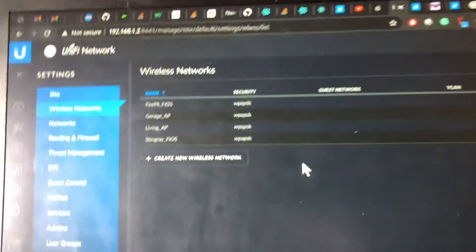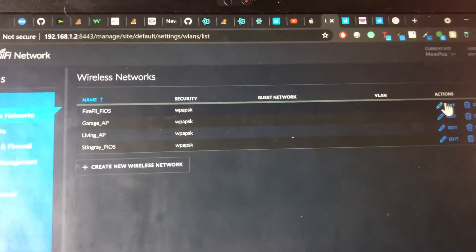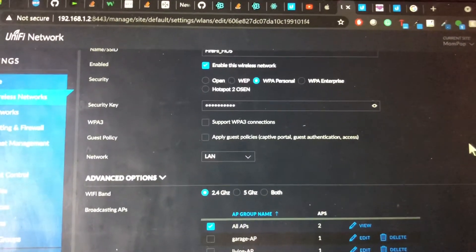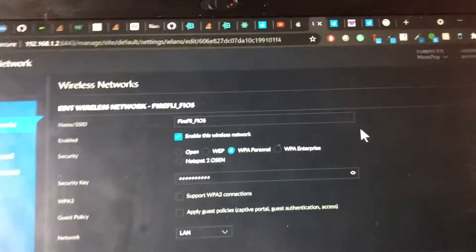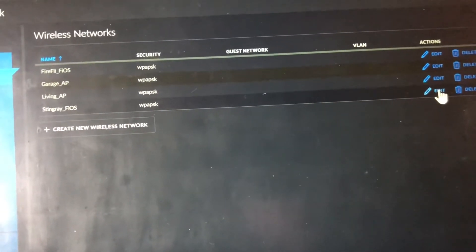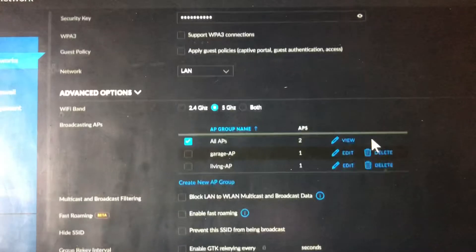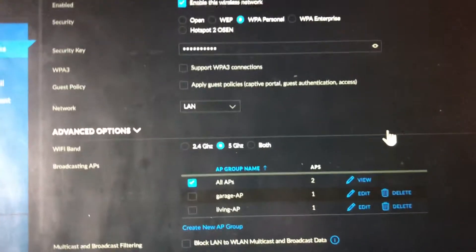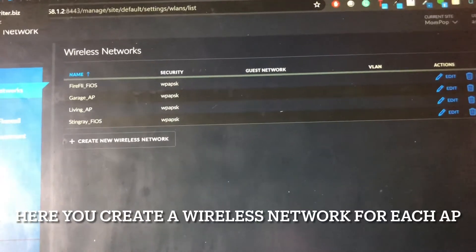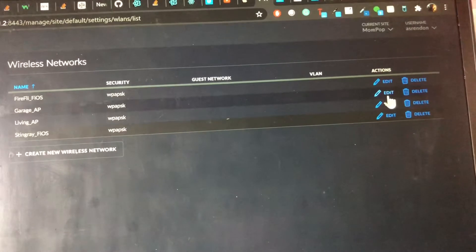I have four networks here. Originally I had two — Firefly is slower and is set to only be on 2.4 gigahertz, right here. Stingray is the other one. That's kind of how I separate my devices. This applies to all APs — it's a way to separate the Wi-Fi bands. So I've got the garage AP and the living AP.